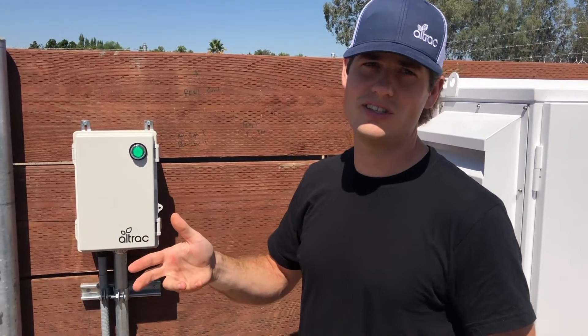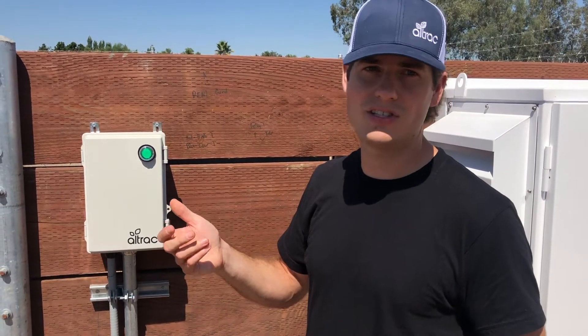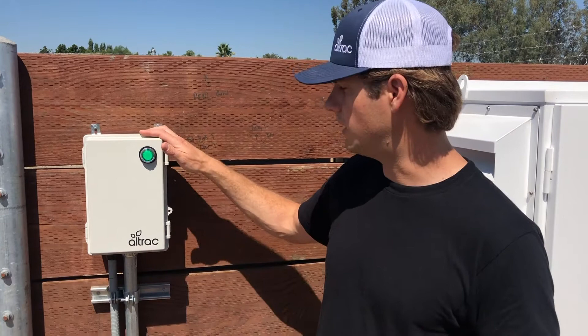And if you have other sensors, such as a depth level sensor for your reservoir or a tank level sensor, that can also hook up into here.